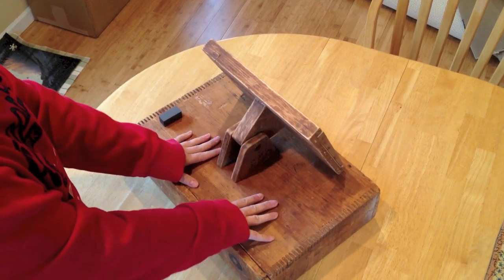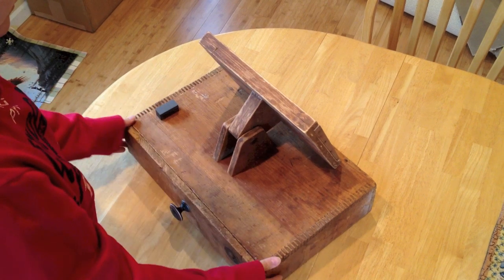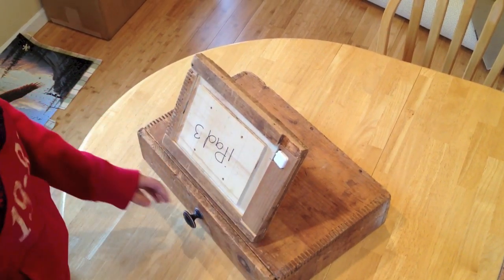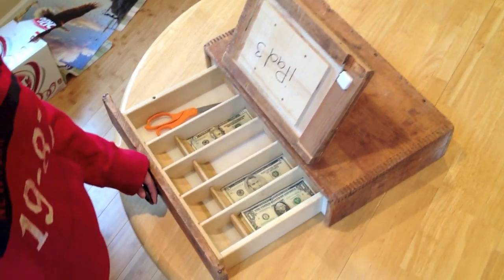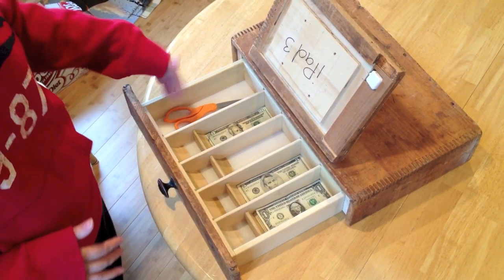This is a one-piece unit and they all come this way. We also make iPad stands, but they're one piece — all together. The drawers we can make any specific way; this one we made with compartments for bills and for change.